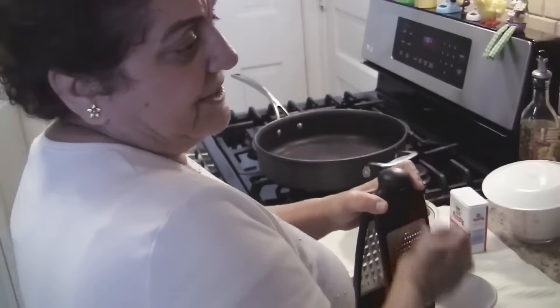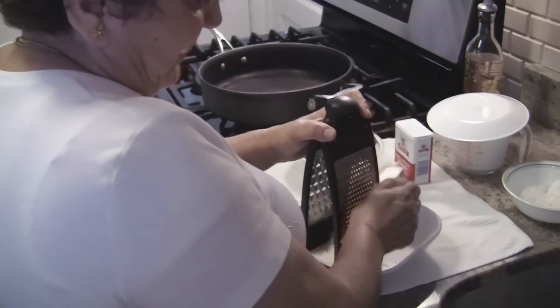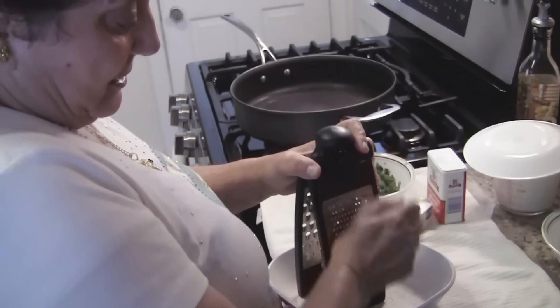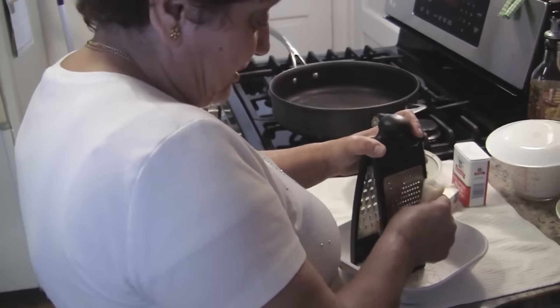Don't buy pre-grated cheese. If you don't have a specialty shop nearby, you're not going to find this cheese. So you can put feta cheese in, or a hard cheese of your choice, you know, whatever you like. Just make sure it's a hard cheese.